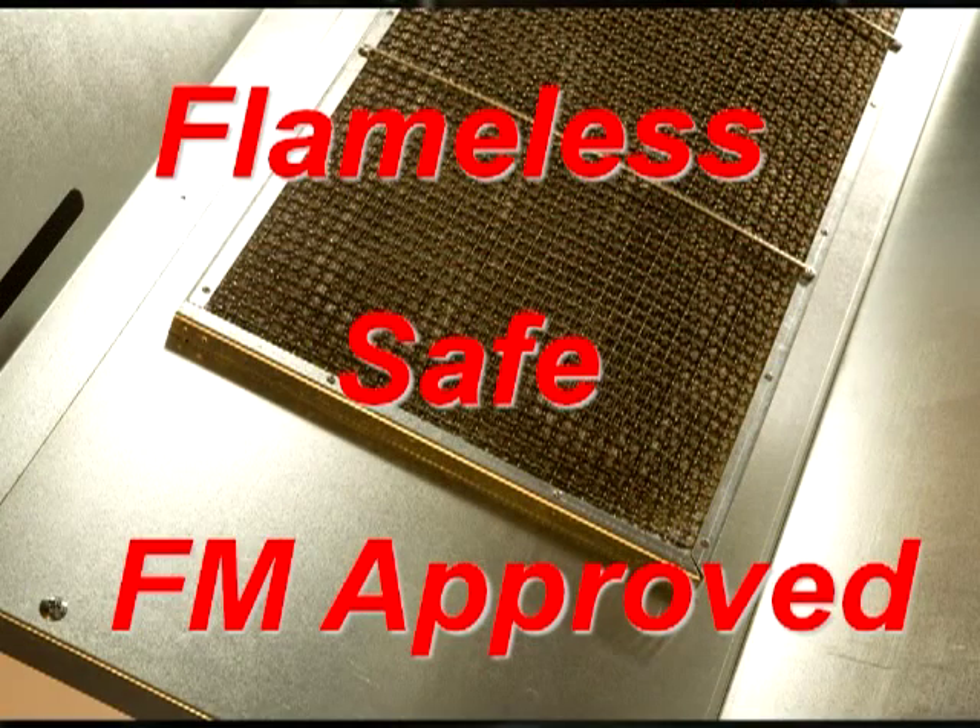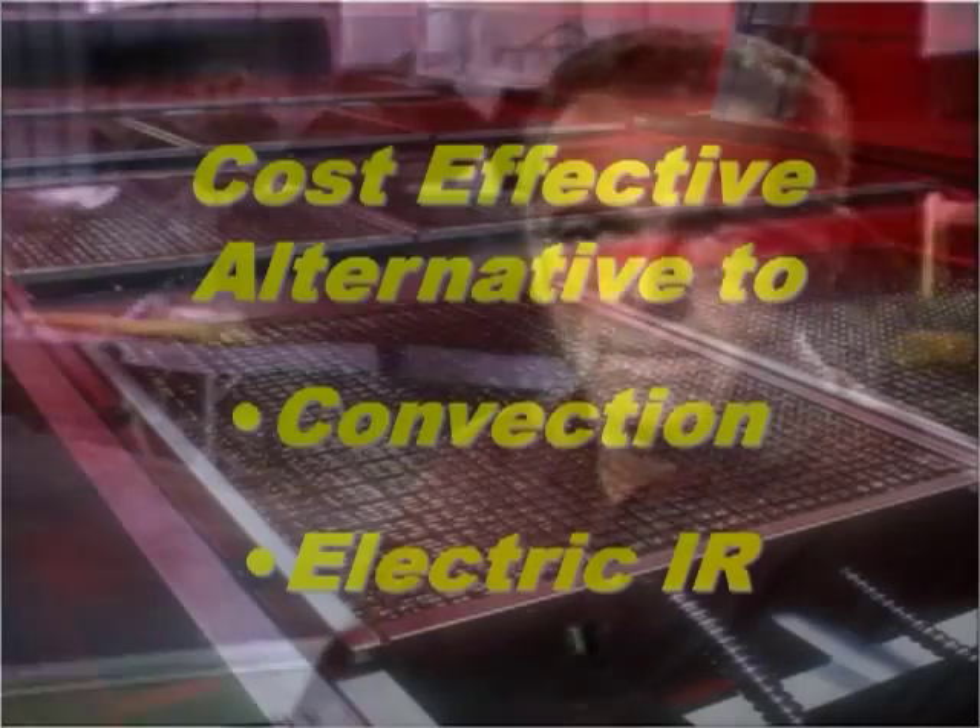The safety comes from the fact that it is a true flameless reaction. The reaction varies between 400 degrees Fahrenheit at the low end to 1,000 degrees at the high end, which is way below the ignition temperature of gas at 1,300 degrees Fahrenheit. It is approved by Factory Mutual for hazardous heating areas, which in layman's terms means these heaters are used for heating acetone storage rooms — that's just how safe they are.